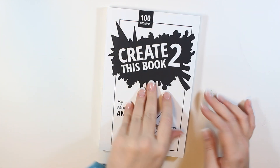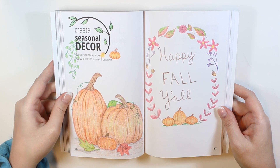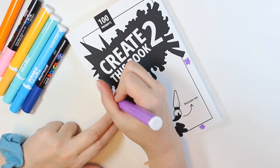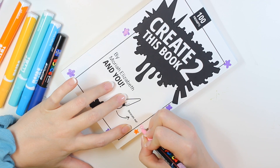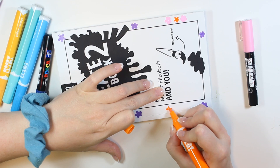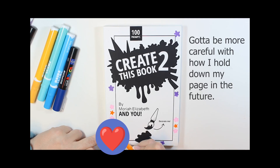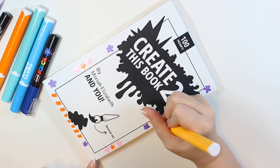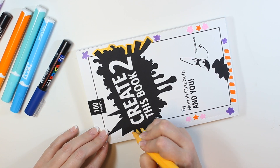Welcome to my channel! Today I'm decorating the cover of my Create This Book 2. If you haven't heard of Create This Book, it's a book made by Mariah Elizabeth here on YouTube. It has lots of fun prompts for anyone to enjoy no matter your skill level — it's supposed to be a fun and stress-free way to create art while following the prompts on the page. Honestly, you can just do whatever you want.